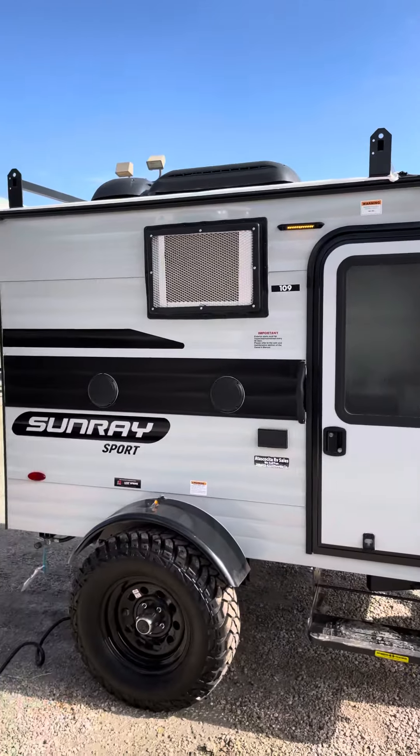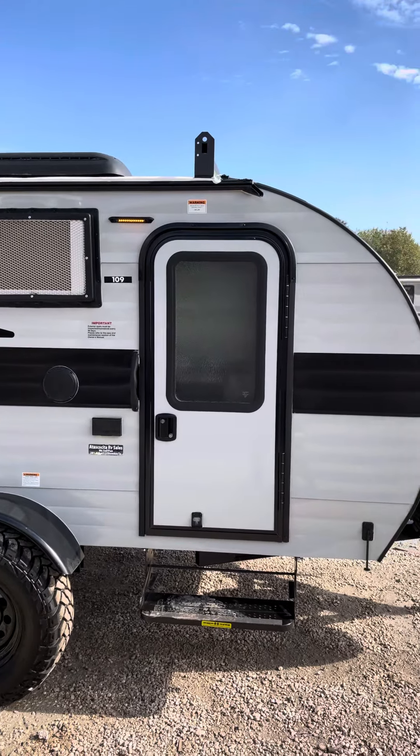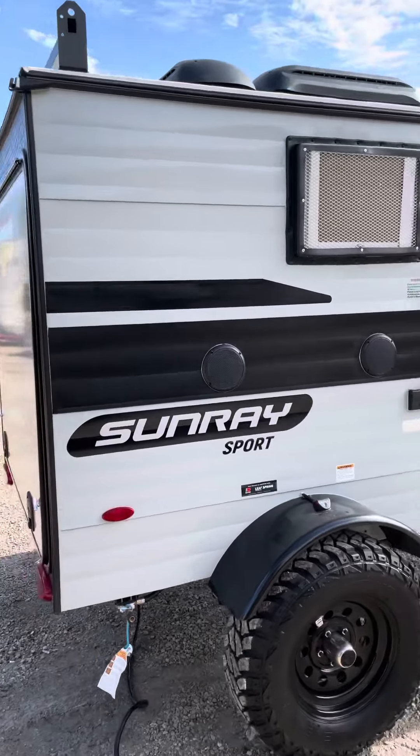For any information or more pictures on the RV, please visit our website at atascocitarvsales.com. Please visit us for our no-haggle price. Thank you guys for viewing!